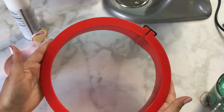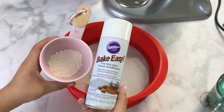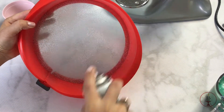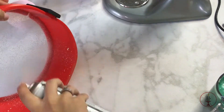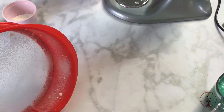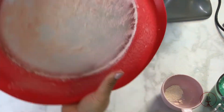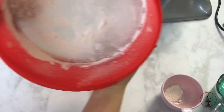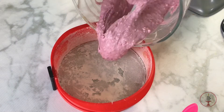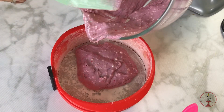Now I'm going to take my easy-release springform pan and spray it with a little bit of Wilton Bake Easy spray. Since this is a silicone non-stick pan you don't have to do these steps, but I always do. Sometimes I add a little bit of flour at the bottom for cakes that caramelize or have too much sugar and might stick, but this has a glass bottom so that extra step wasn't really necessary.